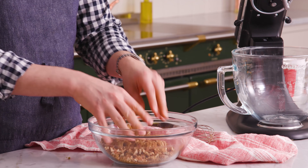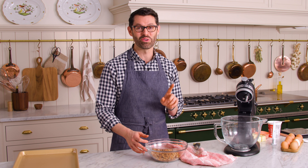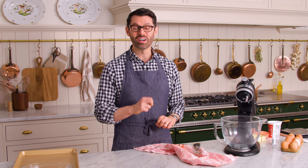This cake has such a weird name, but it is delicious. It's actually Brian's new favorite cake, so he was very excited for me to make this video. Once it's well mixed, set this aside and move on to the easy breezy butter batter.